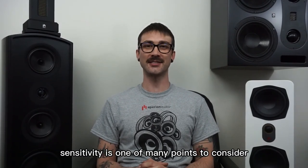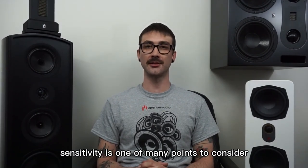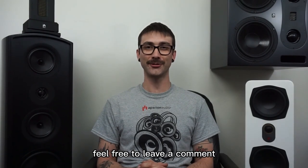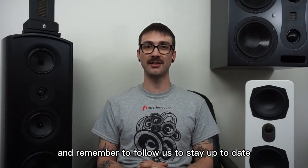In conclusion, sensitivity is one of many points to consider and learn about when selecting audio gear. We hope this was helpful. Feel free to leave a comment, and remember to follow us to stay up to date on the latest and greatest from Aperion Audio.